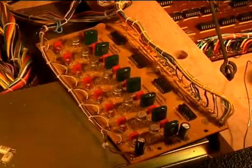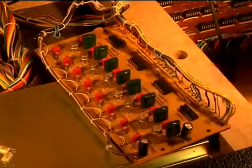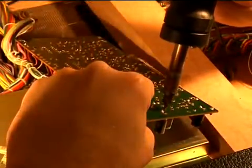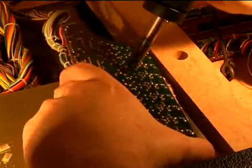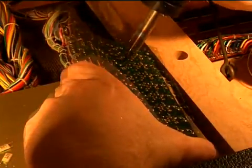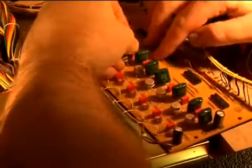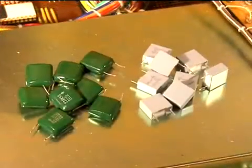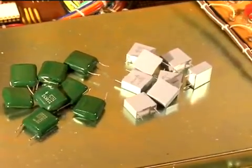Next, I'll replace the .22 capacitors with new 2% polypropylene units. To the left are the older capacitors, and to the right, the gray boxy ones are the polypropylenes.